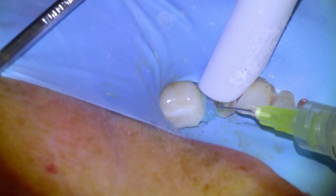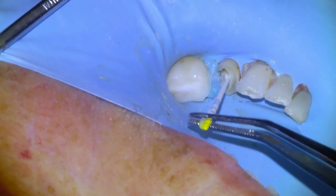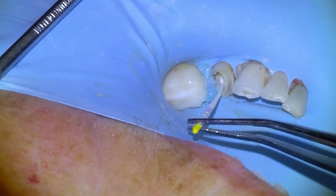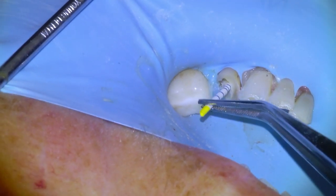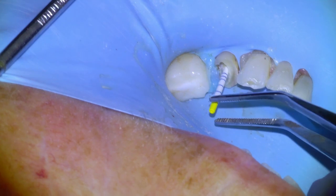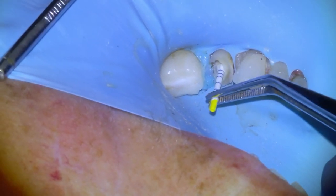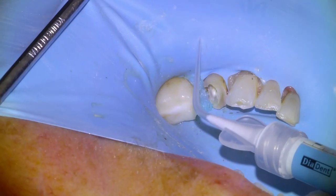Final irrigation and then we're going to begin drying the canal with paper points. I'll usually use F1 paper points to dry, usually one or two sizes smaller than the master file, to ensure that we have all of the hypochlorite out of the canal. A second paper point comes out mostly dry, and that one is fully dry.